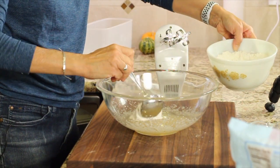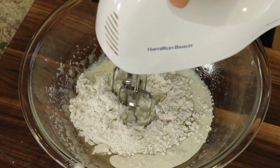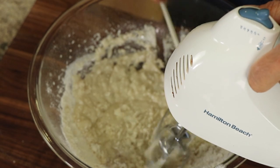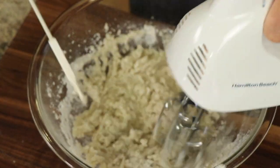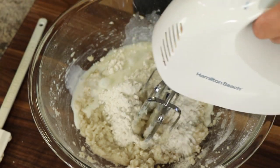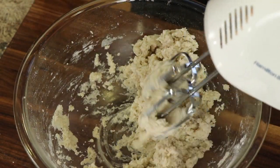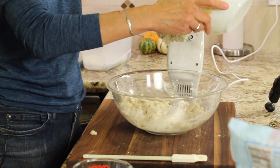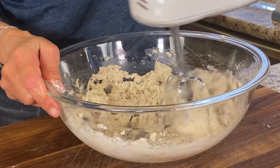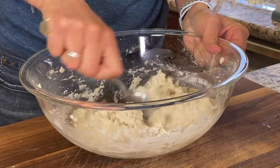Now we're gonna add a third of that flour mixture we just stirred up to the bowl and a third of the milk that we have. Take your hand mixer and blend this in until it's just incorporated — what you don't want to do is over mix it. Be sure to use a spatula to scrape down the sides of the bowl so that all the flour gets mixed in. Repeat with another third of the flour mixture and the milk, then the rest. The dough is gonna get pretty thick at this point, so make sure you don't over mix it.